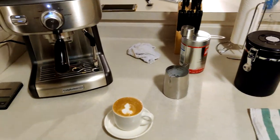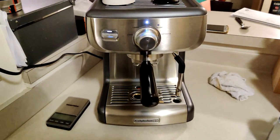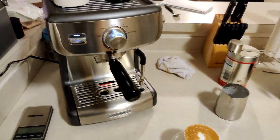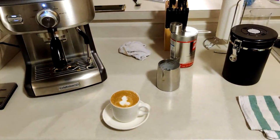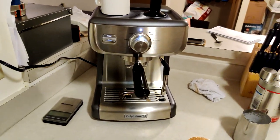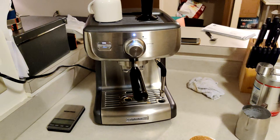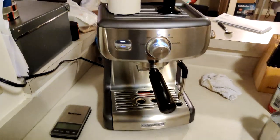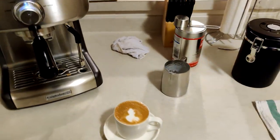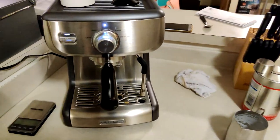Thanks for watching. There haven't been any proper in-depth reviews on YouTube for this machine, so I decided to go ahead and do this. I hope this helps you have all the info you need to decide if you want to get this machine. I heard Breville is coming out with a similar-priced machine, but it's going to be much smaller — essentially a stripped-down version of the current Bambino. I just went with this due to that 58mm portafilter and the functionality it has. If you enjoyed this video, please leave a like and comment below with any advice or questions.